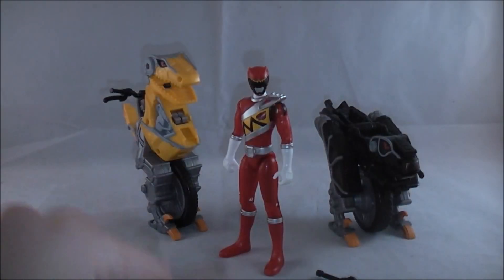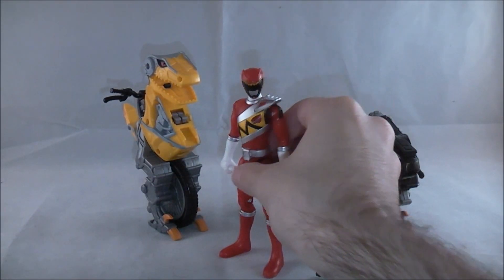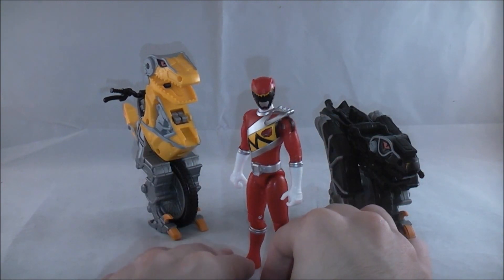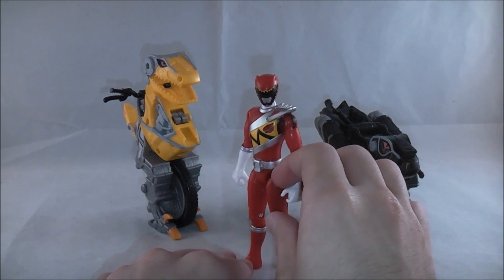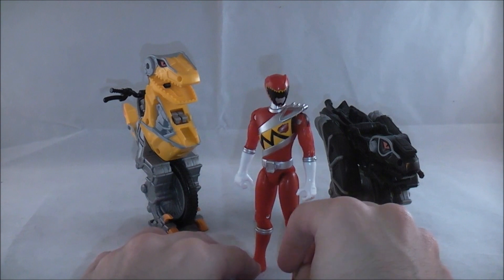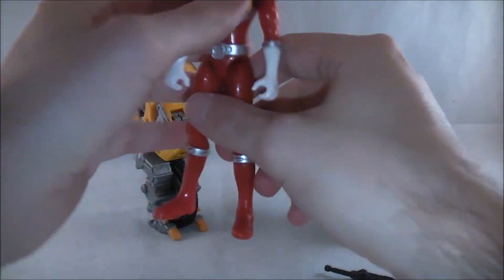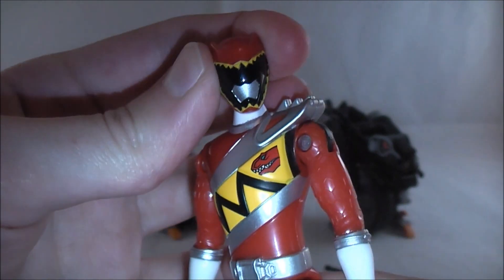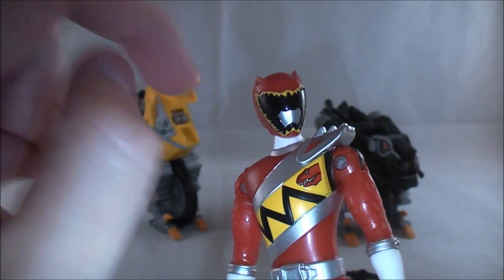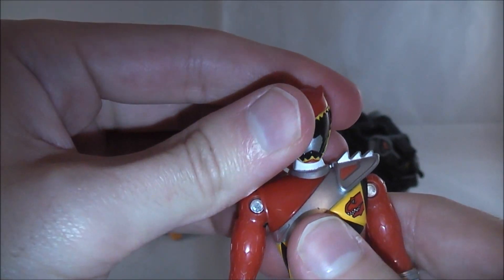Now that's out of the way, we'll go over the contents. Let's go over Kyoryu Red first. He's a pretty okay little figure — it's always nice to have a figure to represent the Rangers early before we get figure arts. This one, more so than Red Buster's, reminds me of the old PR cycle figures. Detail-wise, his helmet's not bad, though it's a little skinny for Kyoryu Red's design. All the details are there — the basic red, his visor, the yellow surrounding it, little eyes. Overall, just not bad.